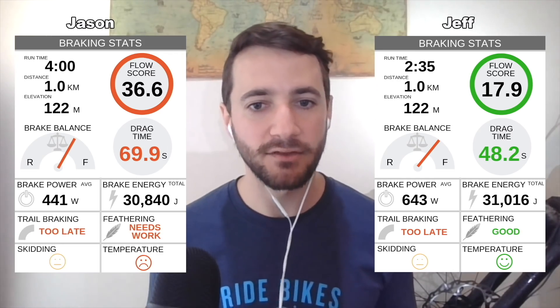A lot of Jason's extra braking was feathering. Jeff ended up with a 'good' feathering score because every time he was on the brakes he was jabbing them. Jason needs a bit of work there - he needs to slow down more decisively and let off the brakes when he can. They both ended up with a yellow straight face for skidding. It's really hard not to skid on a trail, especially when it's loose, but skids are for squids and we don't want to be ruining the trails.